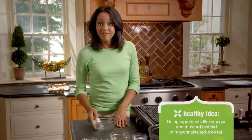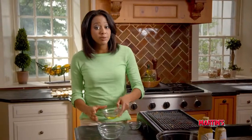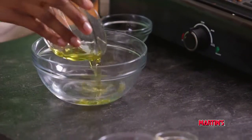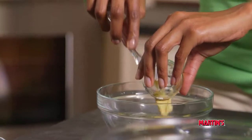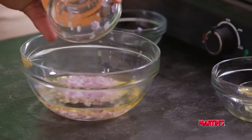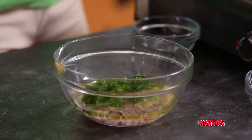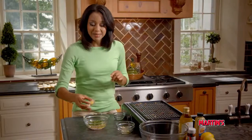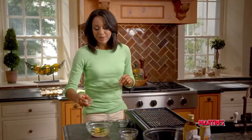In a separate bowl, we're going to mix together our vinegar, the remaining four tablespoons of olive oil, mustard, chopped red onions, our remaining tablespoon of horseradish, fresh parsley, lemon zest, and crushed red peppers.